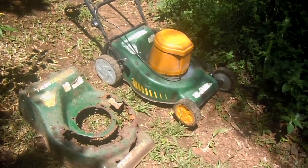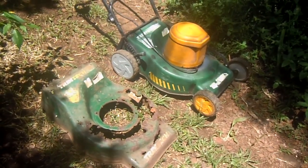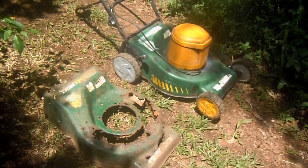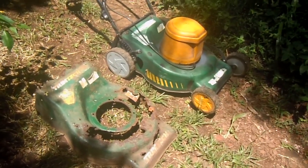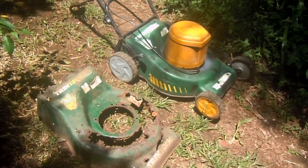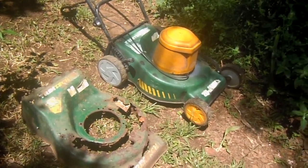I was fortunate enough to get a used chassis for my electric lawnmower from somebody in the neighborhood — kindly, thank you very much. I've now replaced the electric motor onto the new chassis and it's working again as a lawnmower.